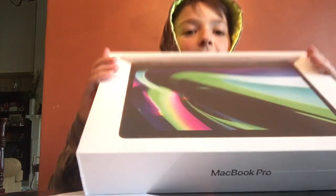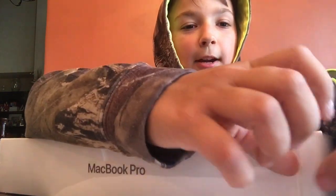Hey guys, what's up. I got an Apple MacBook Pro for my house, so I'm going to show you guys the unboxing. First there will be a tab right here and you pull.